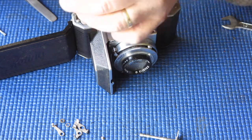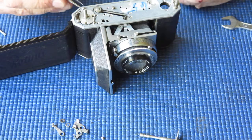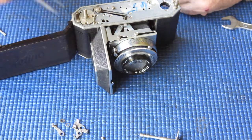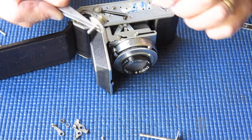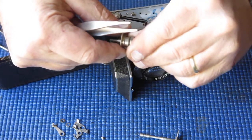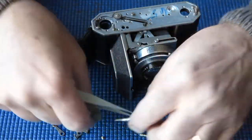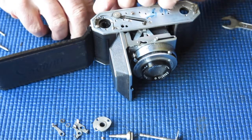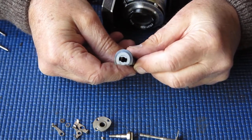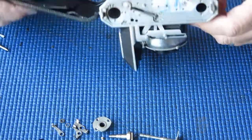This one here is probably just as hard to get loose — no, that one wasn't a fight. You can take up the film advance shaft. Now that's a bit tight on the bush — just dirt and dried grease causing that. I can take out our broken film take-up spool. You can see the top's chewed off. I'm going to have to find a replacement for that one.